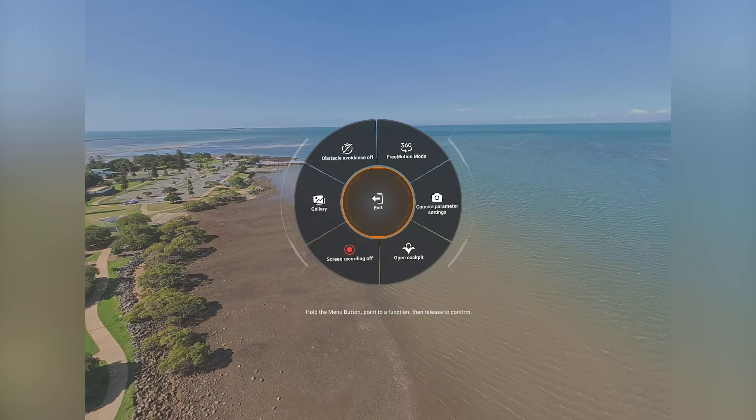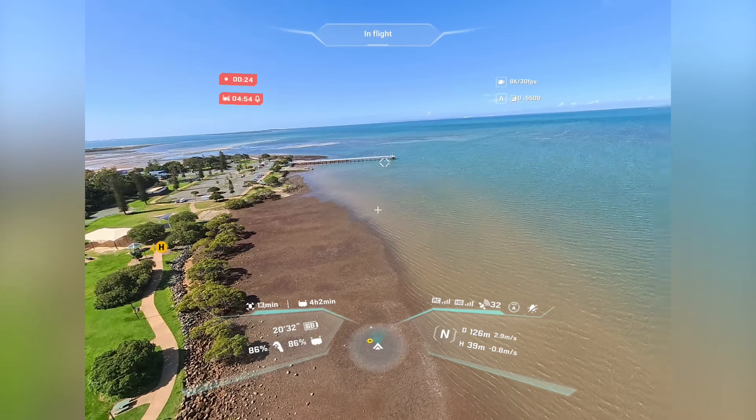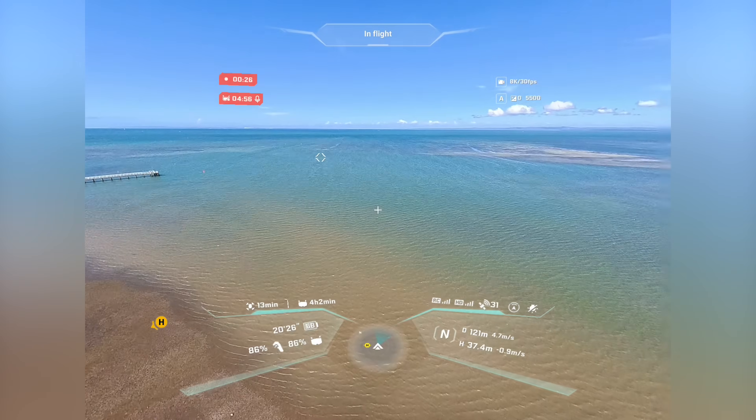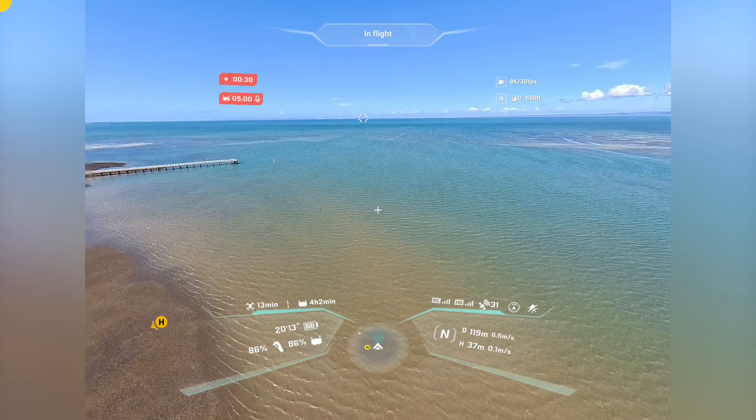There's an emergency brake button that works well, and return to home as well. There are all sorts of safety and peace-of-mind options here which I was extremely impressed with. On top of that, you have the more advanced FPV mode which gives you more control for those banking, unique perspectives. I really enjoyed both flight modes — both experiences were really fun.